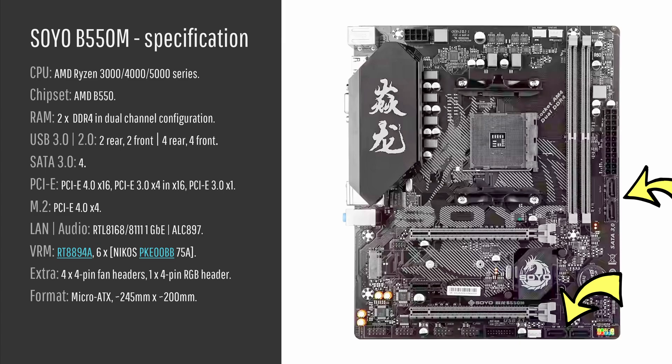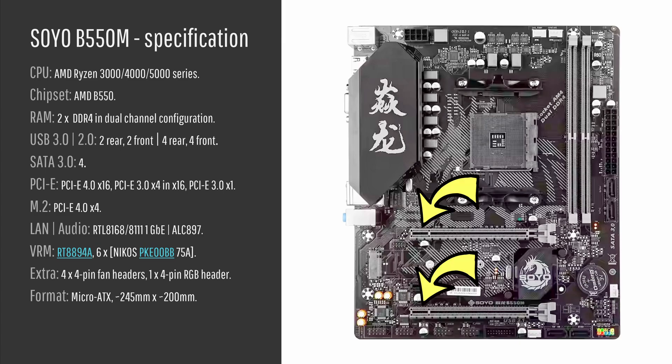We also have four SATA 3 ports and two PCI Express X16 connectors. The first primary one is PCI Express 4.0 X16 for the graphics card, and the second one is PCI Express 3.0 X4, even though physically it is X16 — this one is connected to the chipset. Additionally we have a PCI Express X1 slot, also PCI Express 3.0, for expansion cards such as a fast Wi-Fi card. The M.2 slot is only one, but it is PCI Express 4.0 X4. We also have a gigabit Ethernet adapter and audio codec from Realtek.